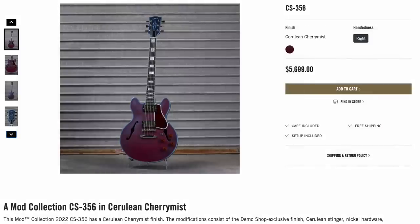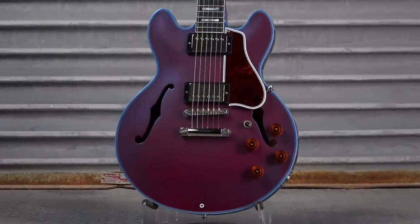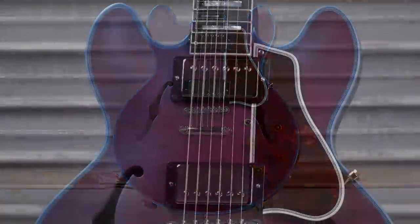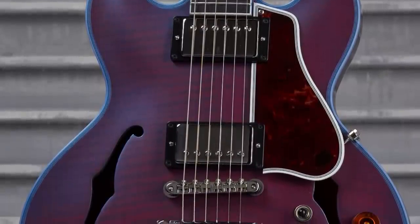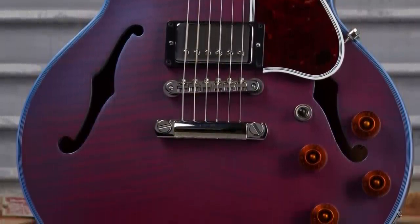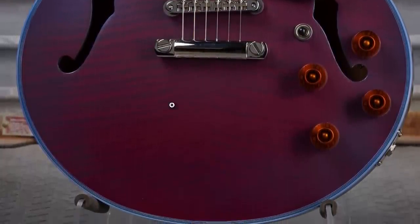We'll start things off with the Custom Shop 356 in Cerulean Cherry Mist. This is a pretty interesting model. It looks to me like they took a Cherry Red 356 and then just sprayed blue over top of it. So it's kind of got that whole widowed effect, but it looks like this might change colors at certain angles — it might become a little bit more blue and hide the red a bit more. It's not my favorite finish they've ever done, but it's interesting with the Super Flame top.